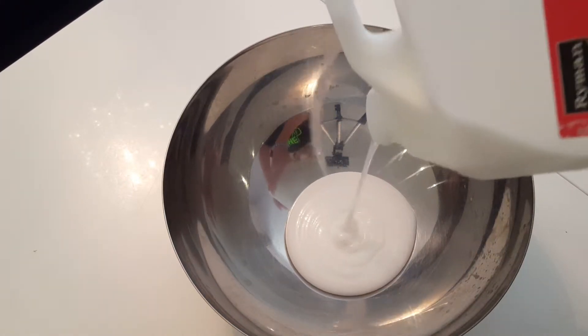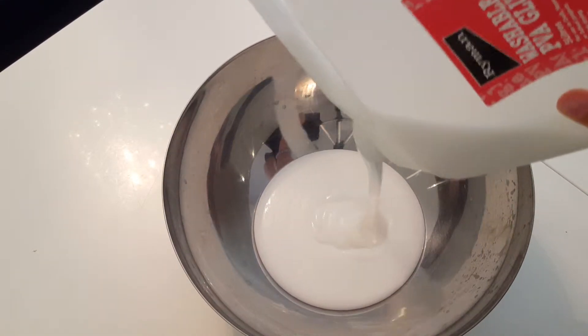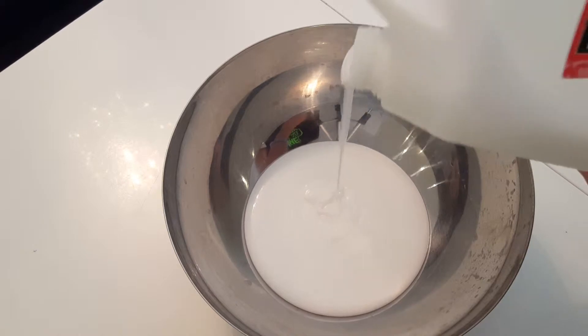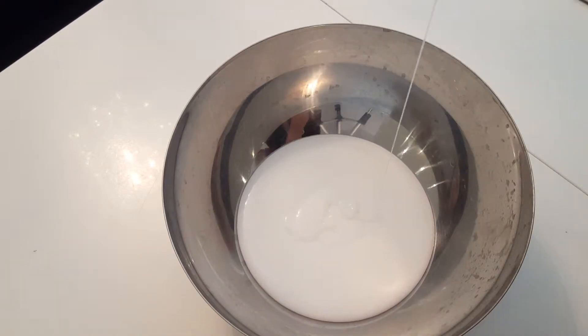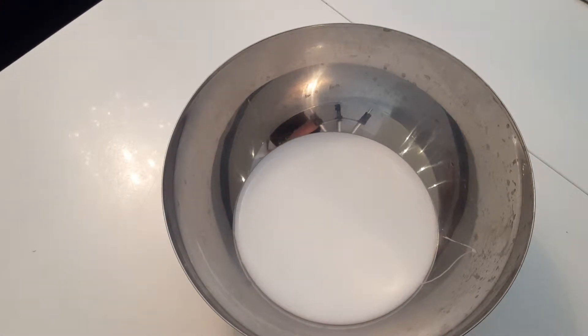You need to start by pouring in some glue. I'm going to be making a really big butter slime. I want a tiny bit more — okay, that's all I'm going to be adding. Now you need to add some shaving cream.